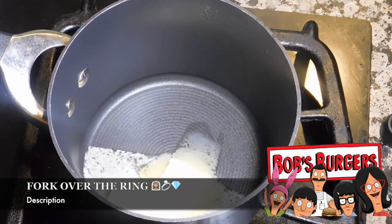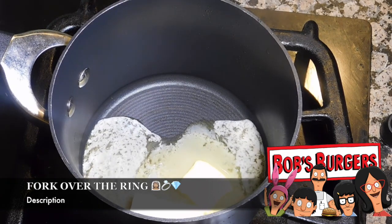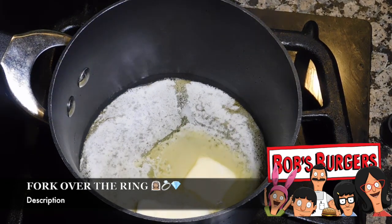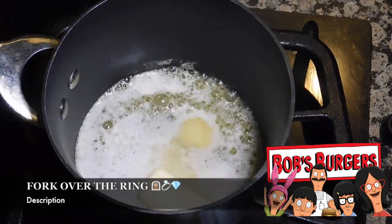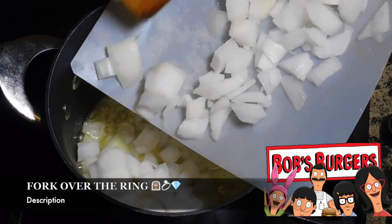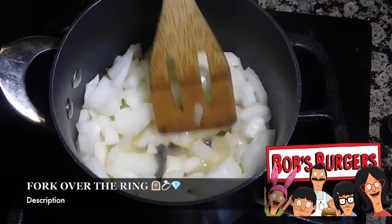The cheese sauce starts off with half a stick of butter. Then those onions that we cut up earlier — go ahead and add those to the mixture, and you're going to cook them just until they start to get soft, about five minutes or so. First let all your butter melt completely, then add the onion and let them cook for about five minutes.